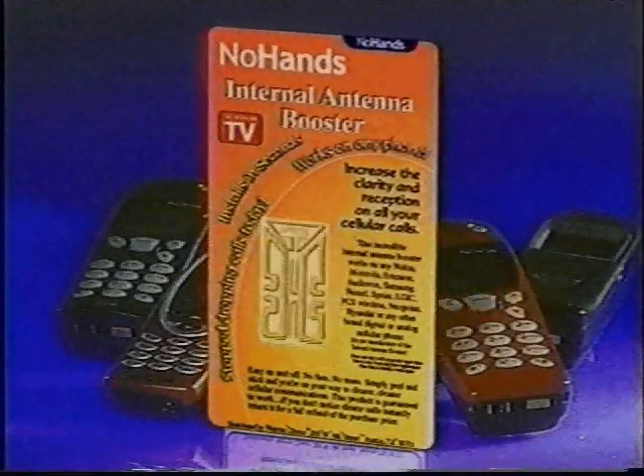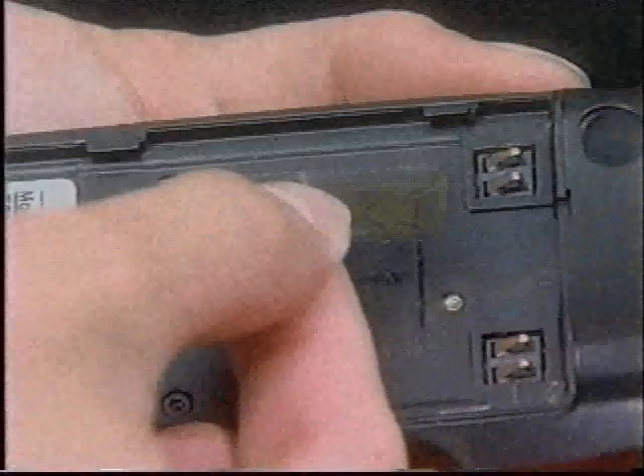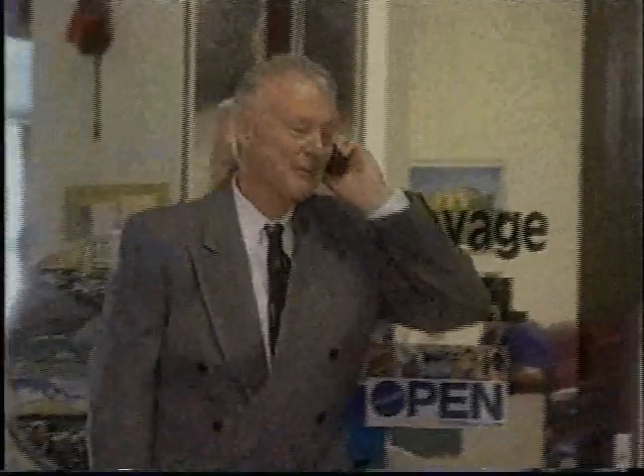Introducing the No Hands Internal Antenna Booster. It's like having a super antenna. Simply remove your cell phone battery and stick the internal antenna booster on the inside of the phone. Now replace the battery, and that's it. You'll enjoy a strong, clear, static-free signal even in tunnels and elevators.